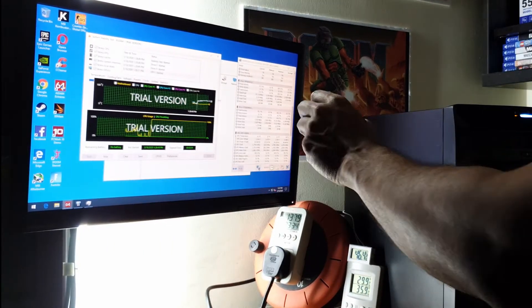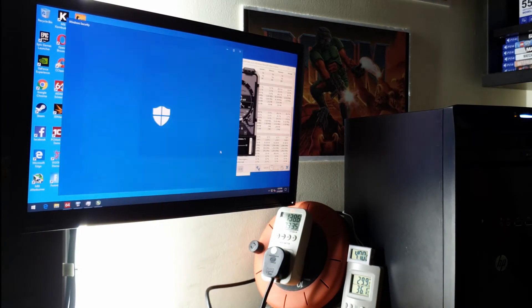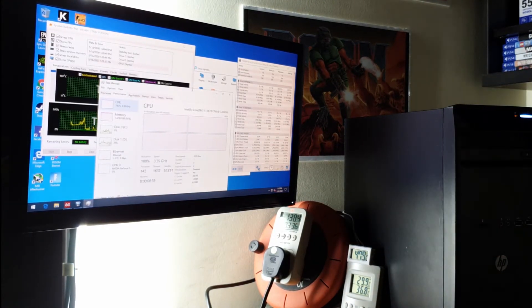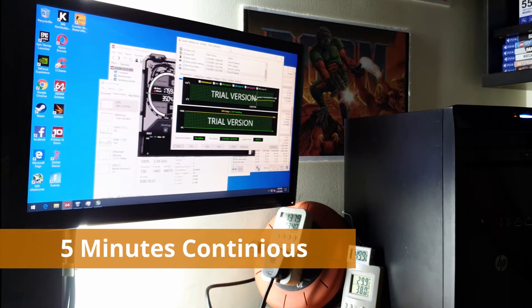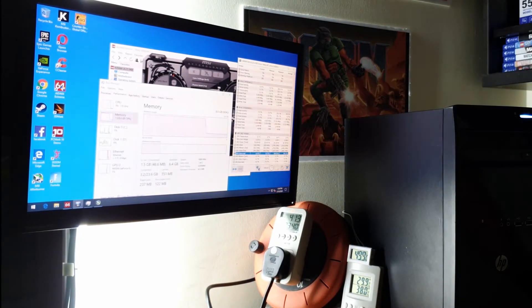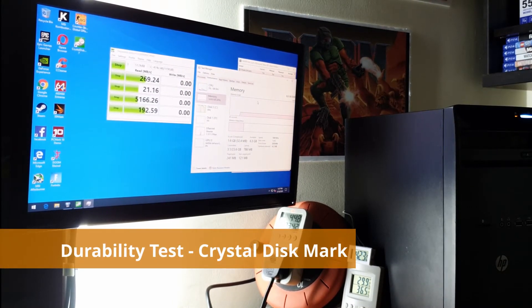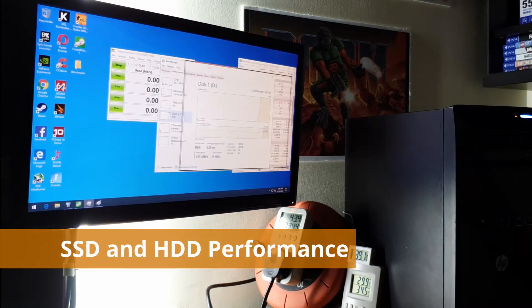It doesn't matter because the build is so good. You can see there is no spike in power or temperature — it's all stable with a continuous gradual rise. After 5 minutes, it's still performing pretty well with no excessive load. So we move on to the next durability test: Crystal Disk Mark. We check the SSD and hard drive performance to see how well they perform or if there is any problem.